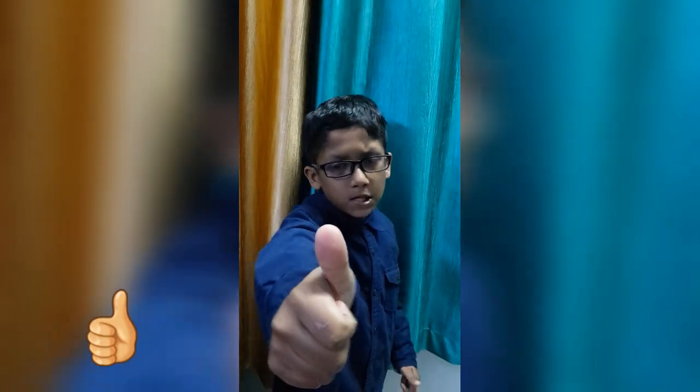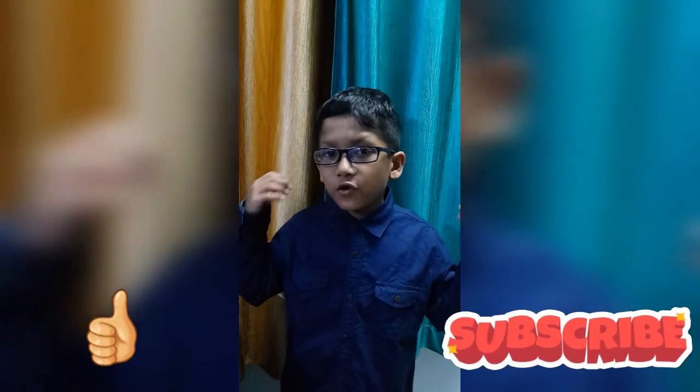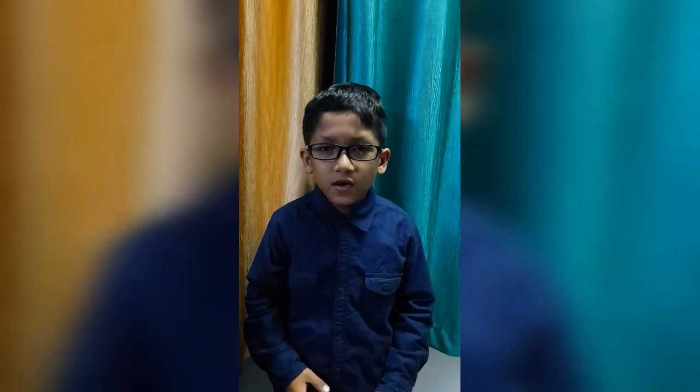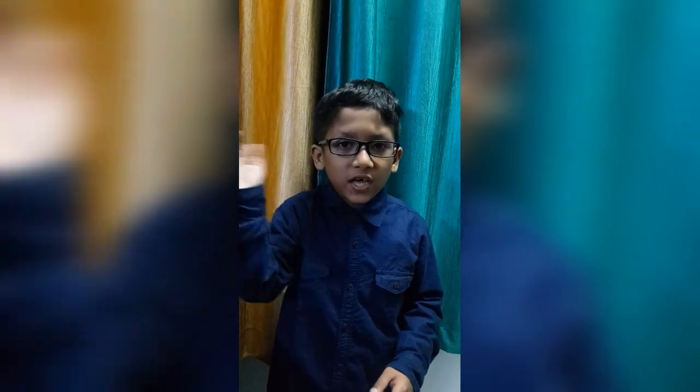If you like my video, please don't forget to give it a thumbs up and subscribe to my channel too. If you have any suggestions, please comment in the comment section below. I will surely be back with another amazing experiment. Happy learning. Thank you.